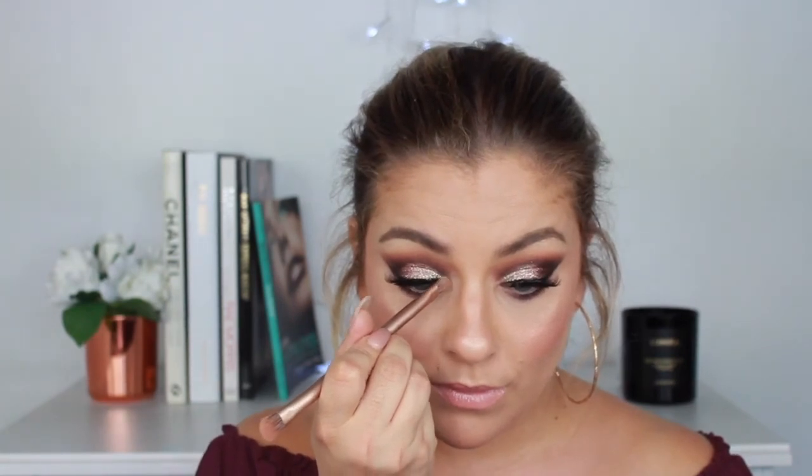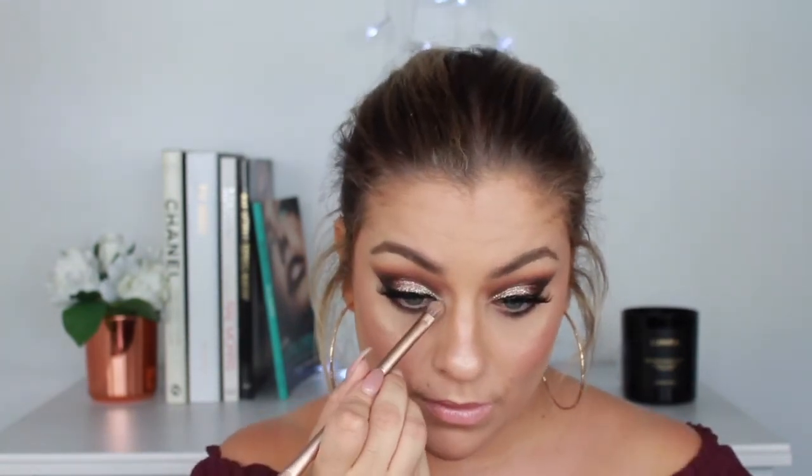For blush I'm going into the Coral Spectrum palette by Zoeva. My microphone seemed to turn off for some reason. I'm going in with the Charlotte Tilbury Kim KW lipstick, and as a lip topper I'm using the Fenty Beauty Gloss Bomb. To finish the look I'm going back into my inner corners with Diamond Dust, the liquid eyeshadow by Stila.